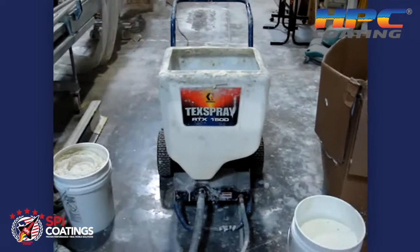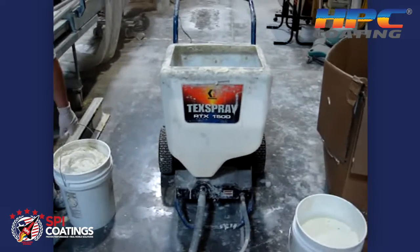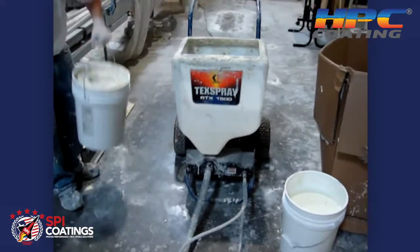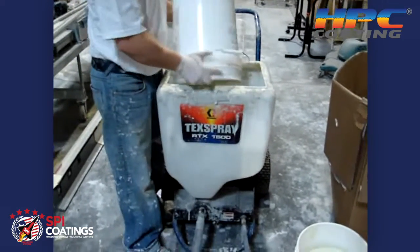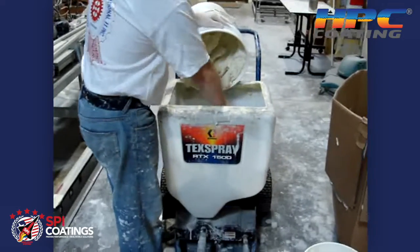We're going to continue with this using a Tech Spray RTX 1500 made by Graco — that's the machine that we suggest. BJ is going to pour that into the hopper up top. The hopper holds about 8 to 12 gallons total, and he's going to be putting in the hot pipe coating that we stirred up.